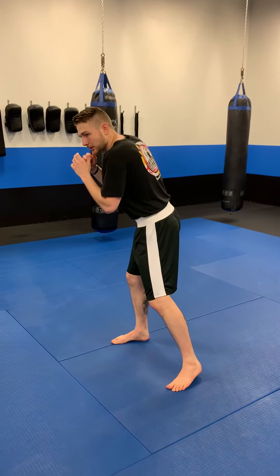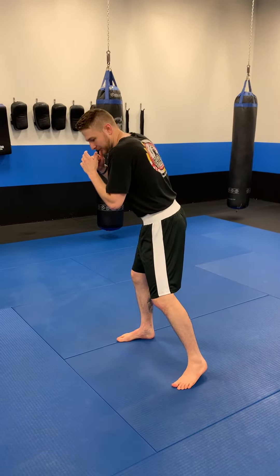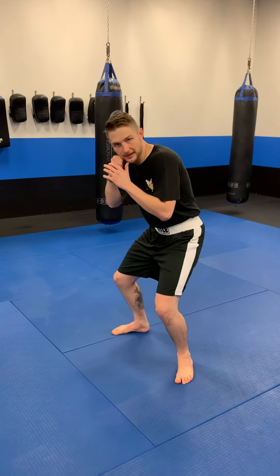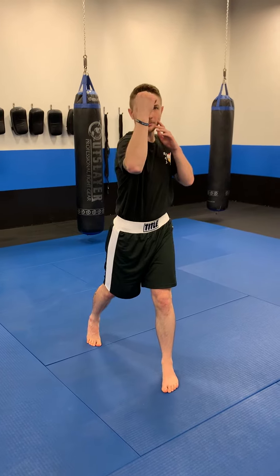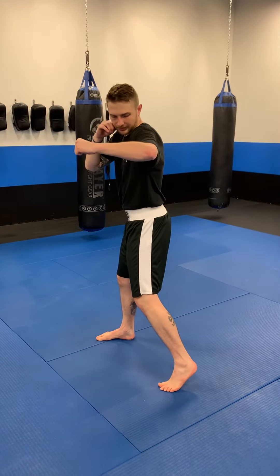After our uppercut, we pull that arm back and we slip to our backside. After the slip, we're going to throw our rear hook to the body. We reset and throw the rear uppercut straight up the middle, then we follow with the lead hook.